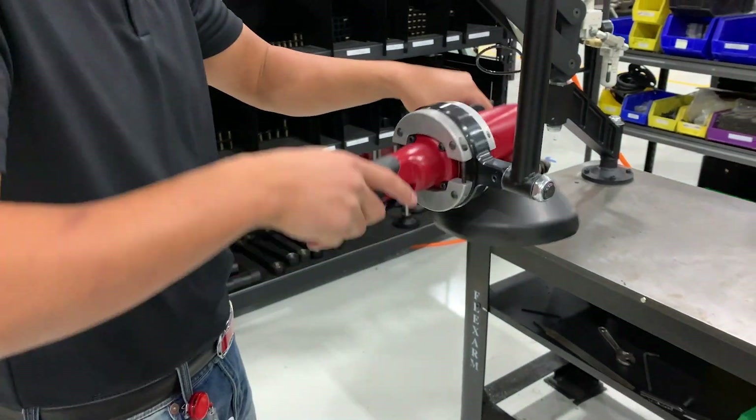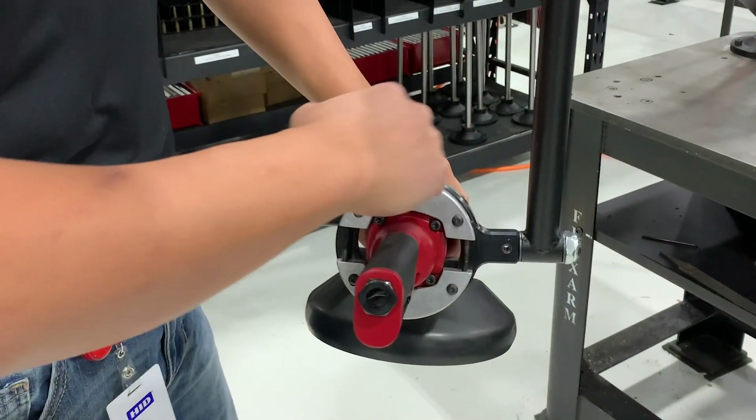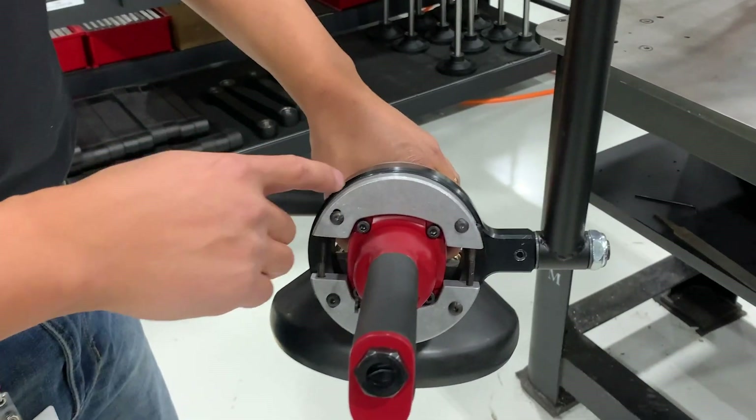The arm allows for easy movement and the tool to be mounted in a way where the center of gravity actually leans forward a little bit, which is great for most grinding applications.